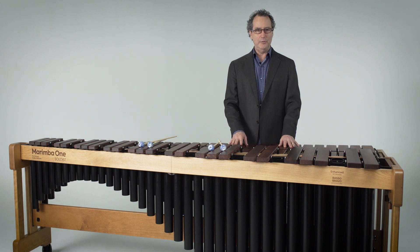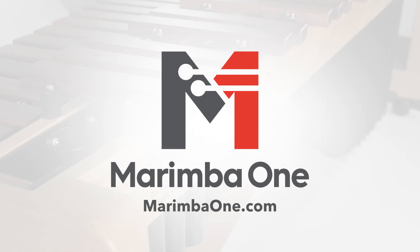And that is the Marimba One Soloist Marimba. If you'd like to learn more about this, we'd love to hear from you. Thank you very much for listening.